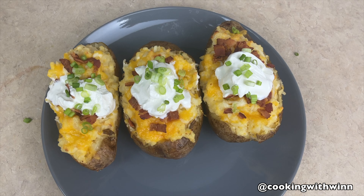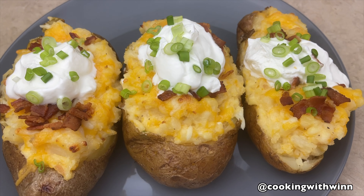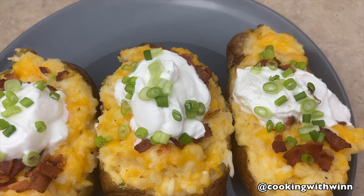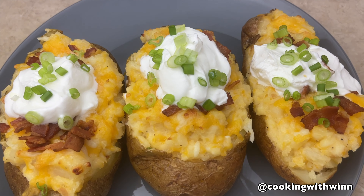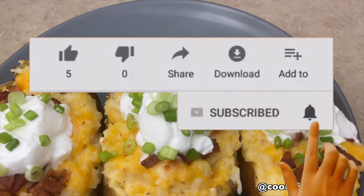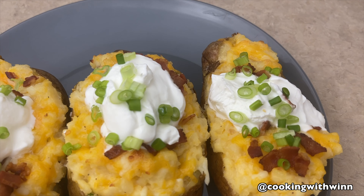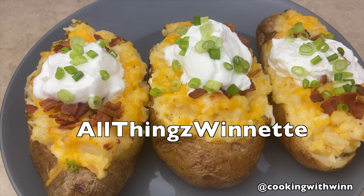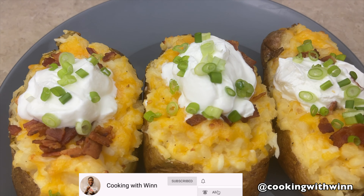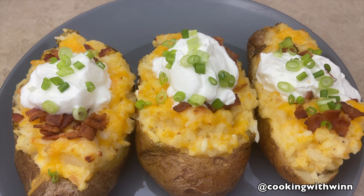Yes guys, this is the potatoes — all done and ready. This is my baked loaded potatoes, finished product. This brings us to the end of this video. I hope you guys enjoyed watching. Don't forget to subscribe to my channel, watch my other videos, like and share with your friends and family, and leave me a comment if you have any questions. Check out my other YouTube channel, All Things Winette — subscribe, like, share, and hit that little bell so you get notified whenever I upload. I appreciate you guys as always, and I'll talk to you in my next video. Bye-bye!